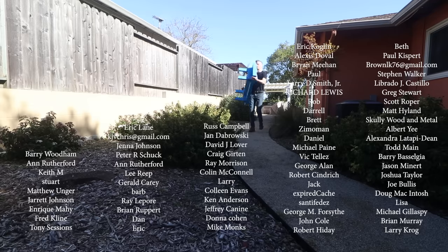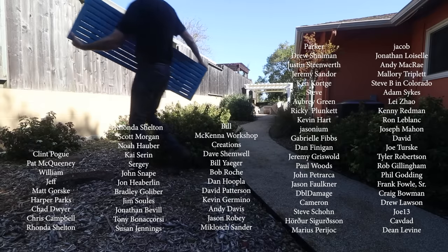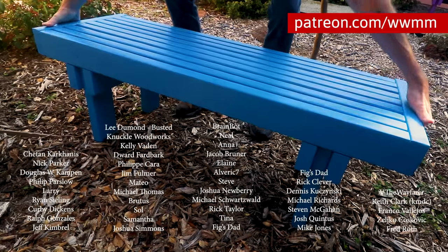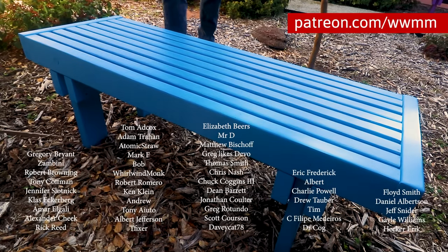I want to give a big heartfelt thanks to all of you who support this show over on Patreon. It's your support that helps to keep my videos sponsor free. I really appreciate all your help. Thanks for watching everybody.